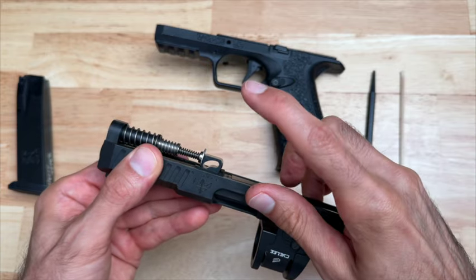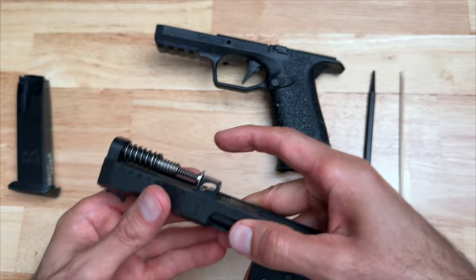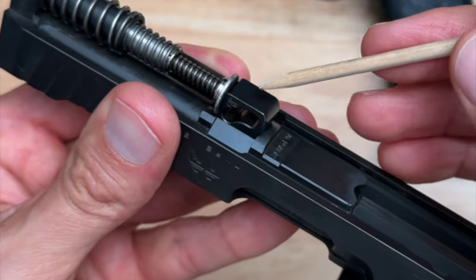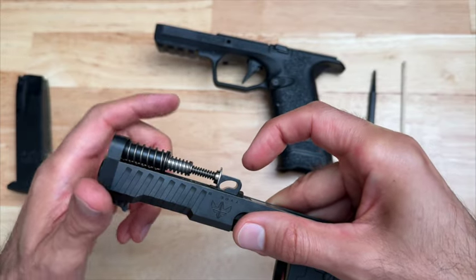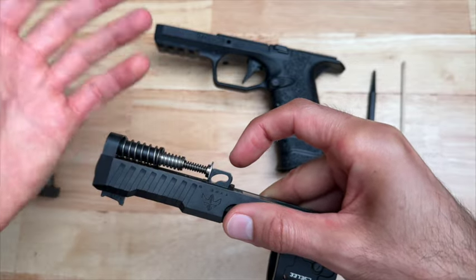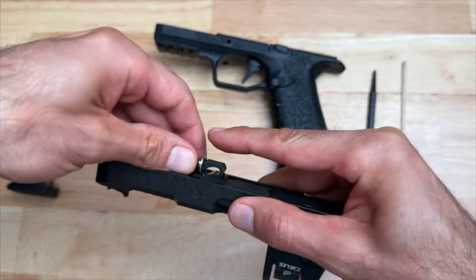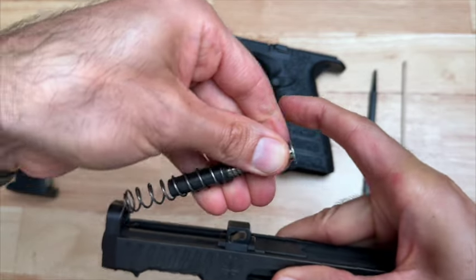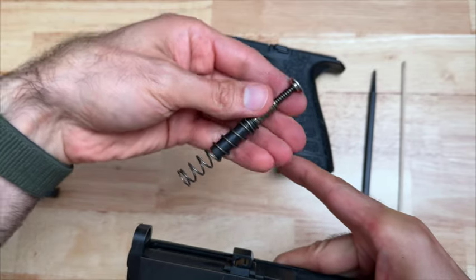To remove the recoil spring, grab it from here and pull upward. With this finger I'm going to compress the spring so it makes it easier for this silver round piece to clear this piece. The recoil spring is under spring tension, so make sure you have a good hold on it as you're removing it — you don't want it to fly out of your hands. Grabbing onto the recoil spring, pulling it up, compressing with this finger — there you go, it comes right out. As you can see, it was under spring tension and kind of wanted to fly out, but I held on to it.